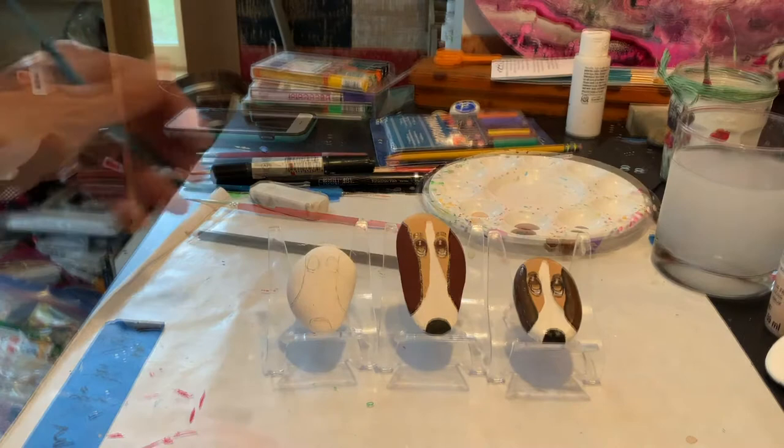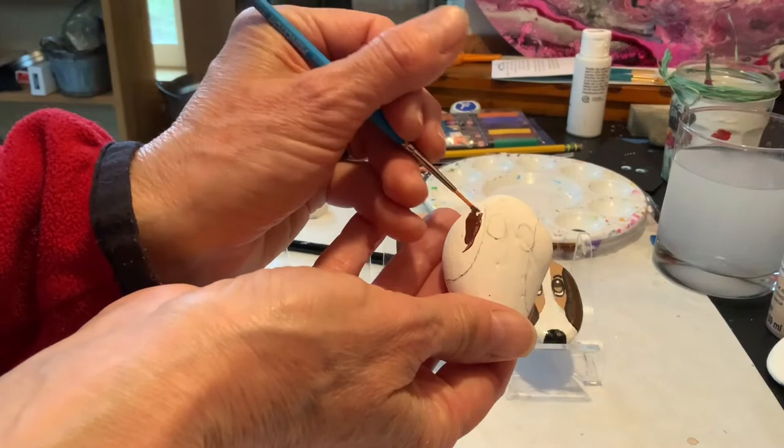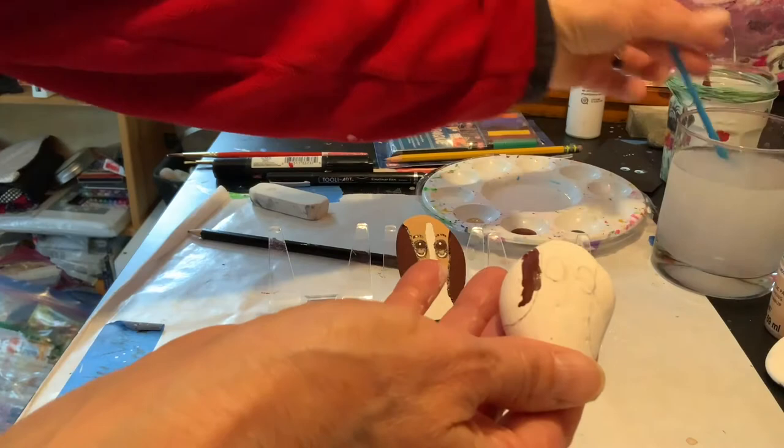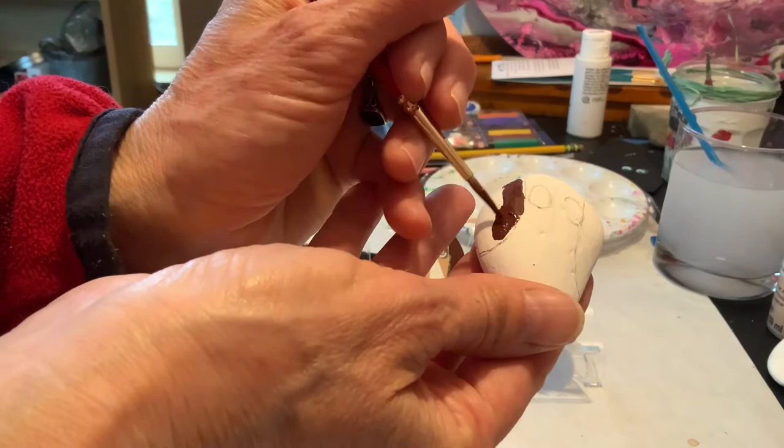Now we're going to get our paint ready. Our first step is to paint the ears the nice dark brown that I've chosen. If you want to reverse the colors in any way on this, you could of course. You can do what you like. This brush actually feels a little bit too thin so I'm going to switch to my slightly thicker brush.